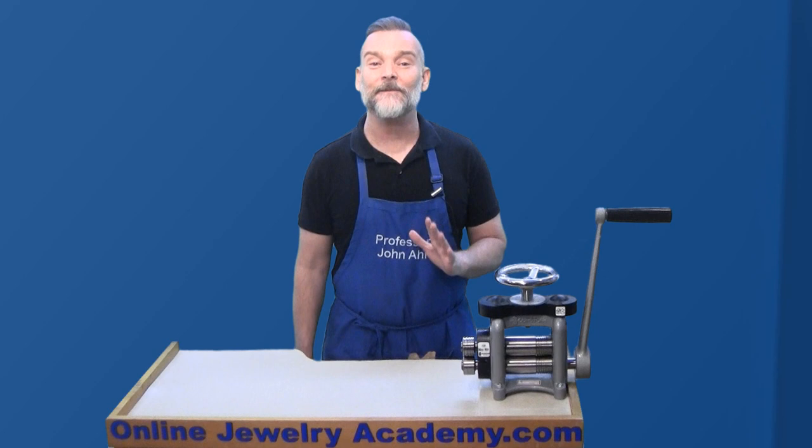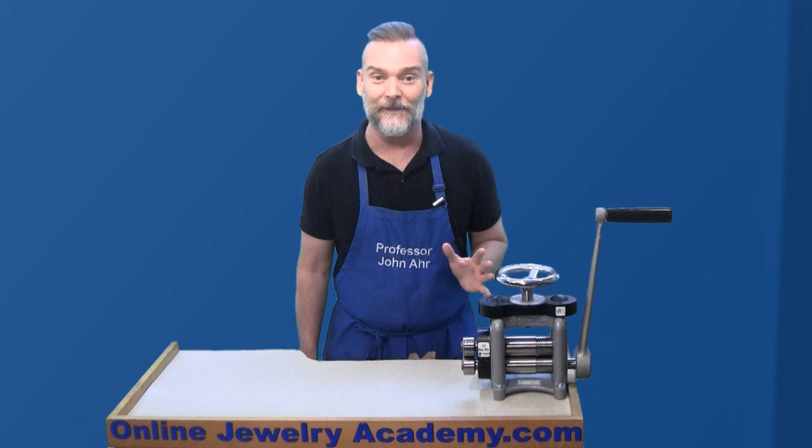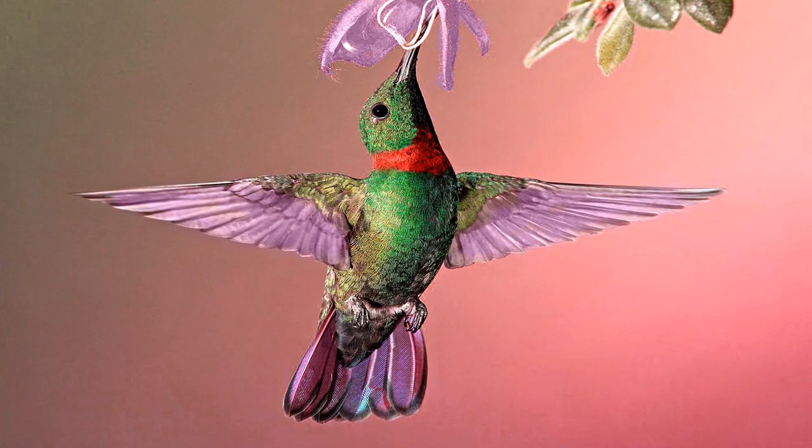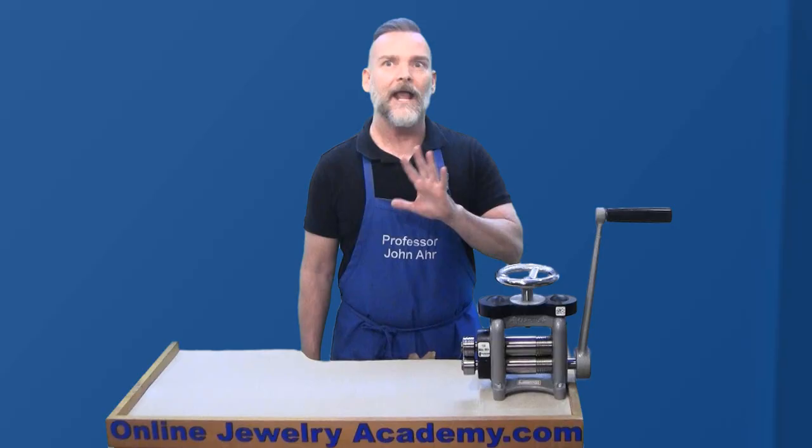When I first learned how to make jewelry, my instructor never taught myself or any of my classmates how to use the rolling mill. I think he was afraid that one of us was going to run something really crazy through his rolling mill. True story — I once had a student who came to class with a freeze-dried hummingbird that she intended to roll print.